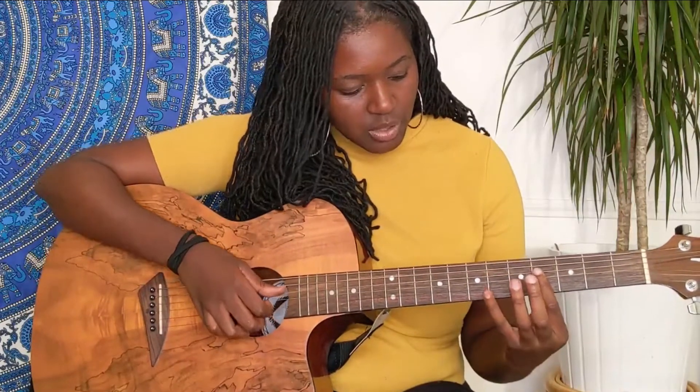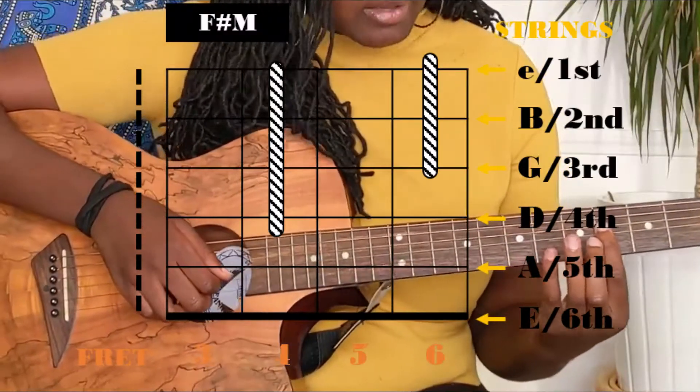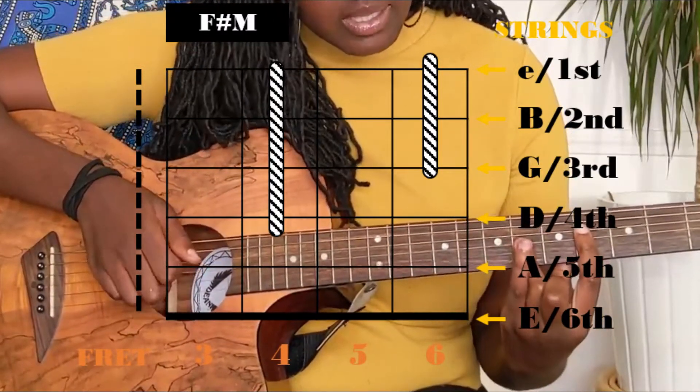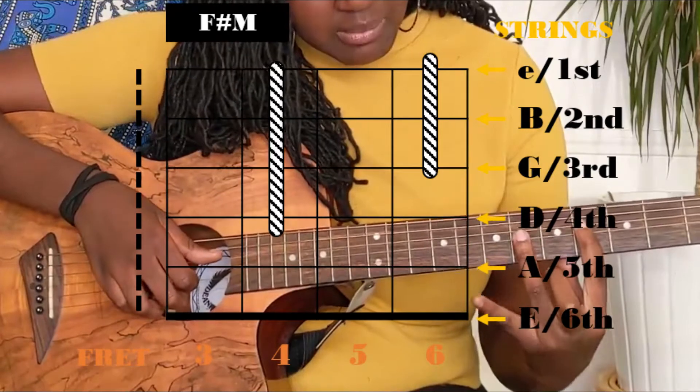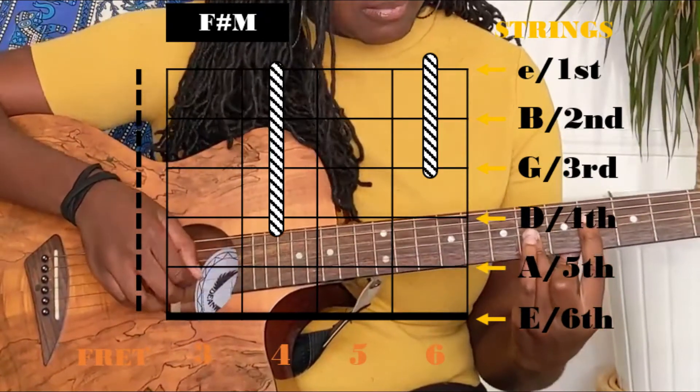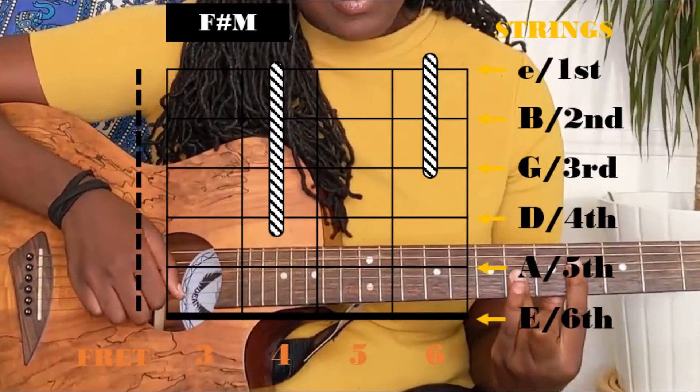So yeah, okay, like it and let's go straight to the tutorial. For this song there are only four chords. The first one sounds like this — this is the F sharp major. How I play it is that I do a bar on the fourth fret, a mini bar on the fourth fret starting from the fourth string, and another bar with my ring finger on the sixth fret.